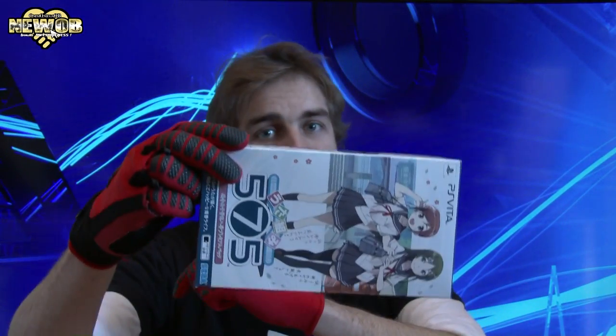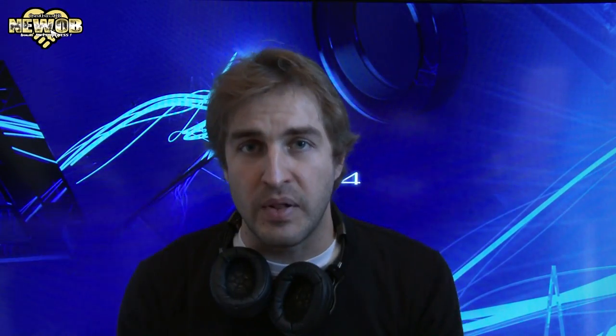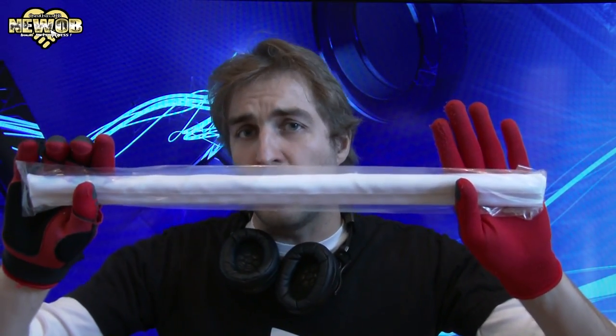In today's episode we are going to be taking a look at 575 Limited Edition. Because I pre-ordered this package, I also got this bonus wall scroll.